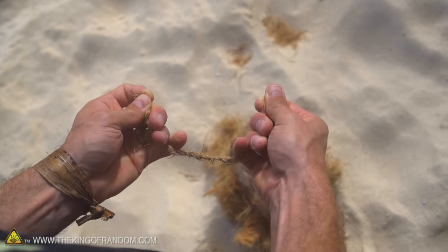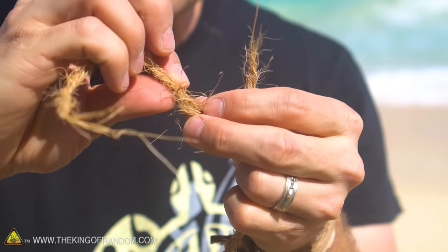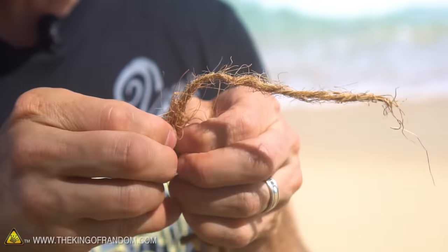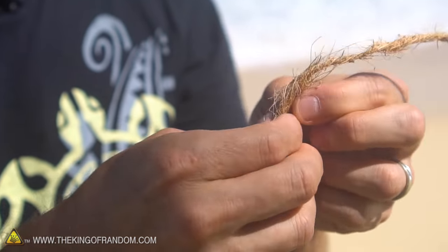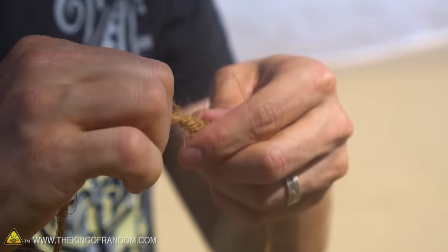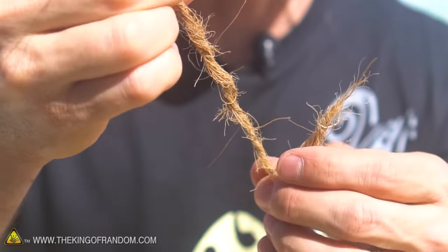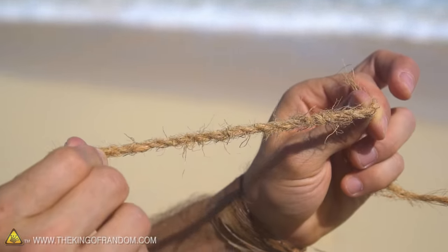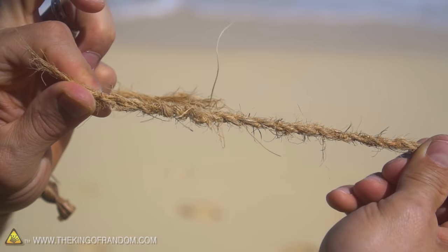It takes quite a bit to break this. Now if you want to make your rope longer, all you have to do is take another piece of cordage, graft it onto the end here by running the two fibers together, unraveling them a little bit, then braiding the fibers together and giving it a twist. That grafts it into one continuous piece. You can see the grafted parts twisted in are virtually seamless, so you can really make your rope about as long as you want.